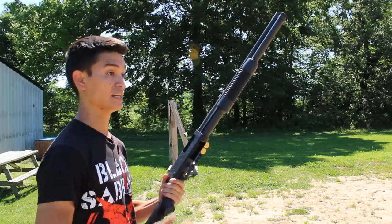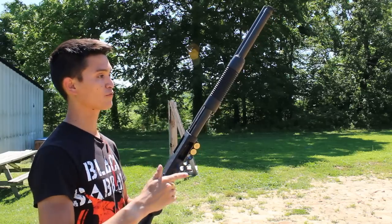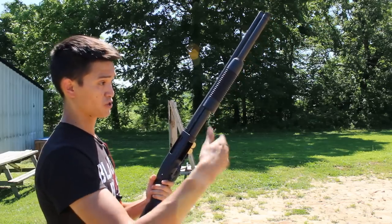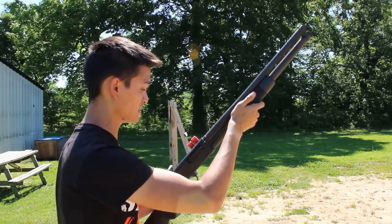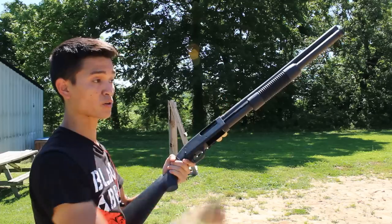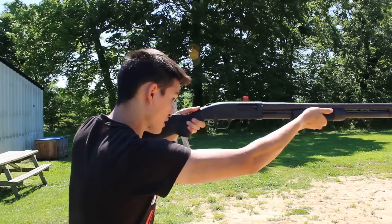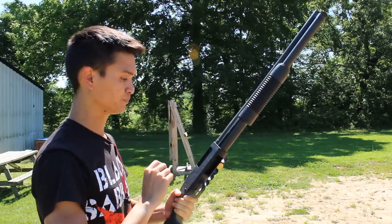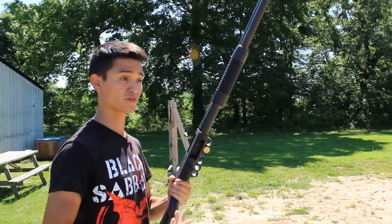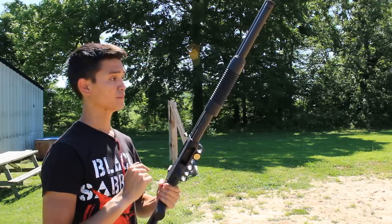With the shotgun in cruiser-ready condition and the tube loaded, if I need a slug right now, there's no space in the tube. To make space simply, just run your action — now there's an opening. The buckshot chambers from the tube. Take your slug, insert it into the action, run the action, and there you go. It's a less motor-skill-intensive technique and from my observations it's quite a bit faster than many other methods.